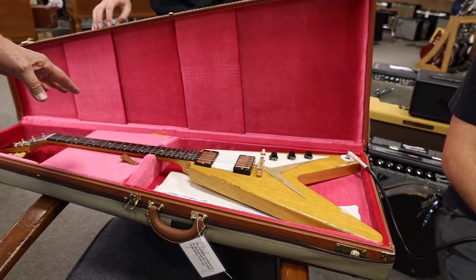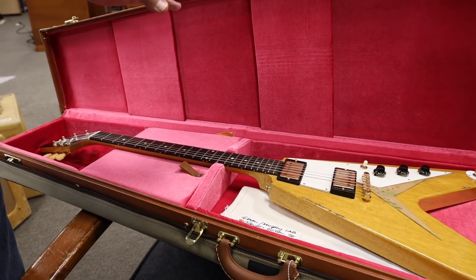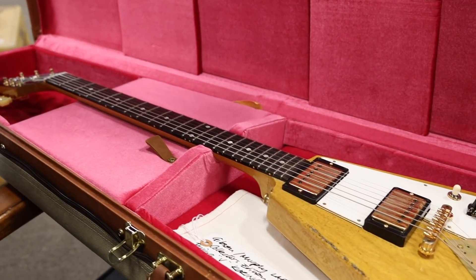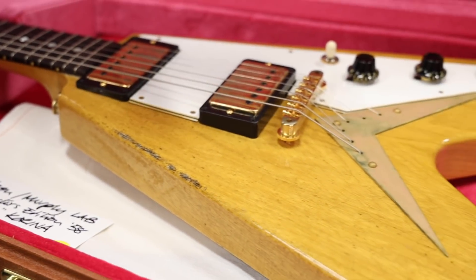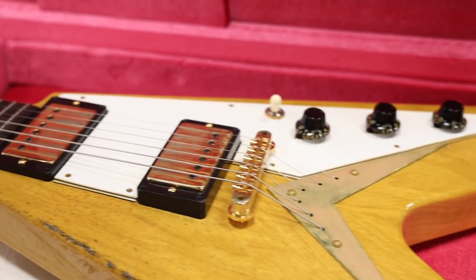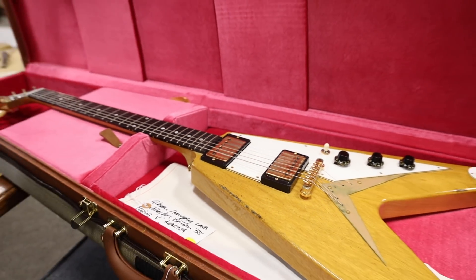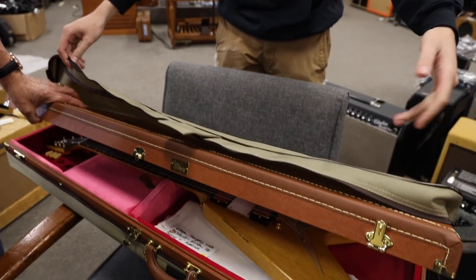And this is Murphy Lab. I had my guys over there give me special attention on getting one the way I wanted it. It's a light age, but it's got a pretty fair amount of aging, weather checking. Man, they really did this up. They did a beautiful case with it, and they did the case cover as well — the canvas cover.